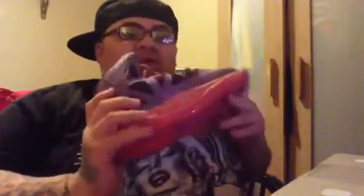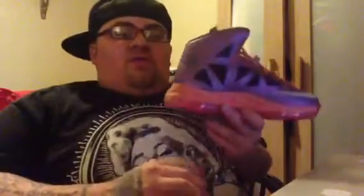...the LeBron 10 Area 72. This sneaker is crazy — if you don't own this sneaker or you passed on it, just give me that sneaker license right now, because this is one of my favorite LeBron 10s hands down, besides the Cutting Jade, but that's another story. So let's get into the review.